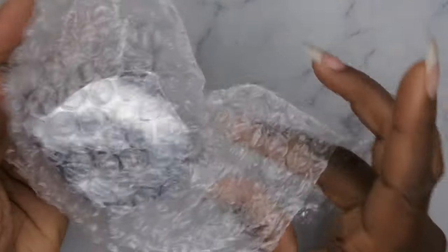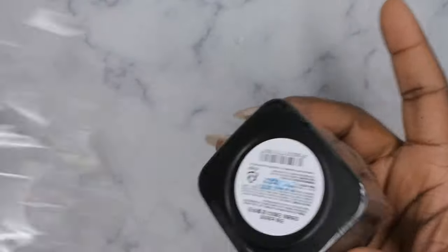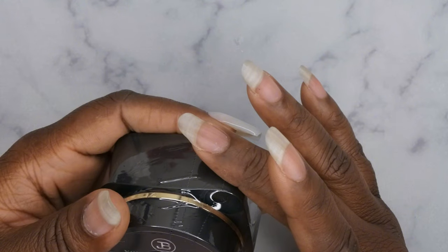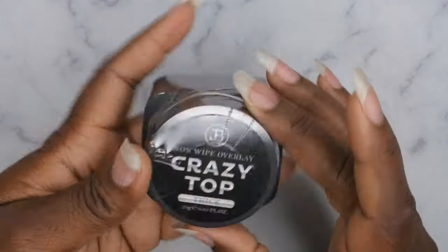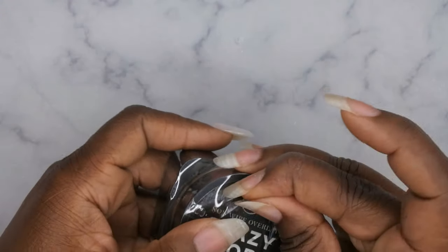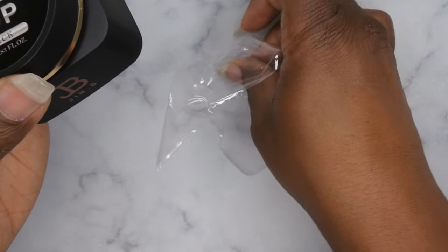Next we have the Crazy Top coat — I was so excited to have this. It's very very cool and very pretty. It's sealed very nicely, and it's a huge container at 0.83 fluid ounces. I got the thick version because I like thicker gels, and this is a no-wipe overlay Crazy Top coat. The brand name is Gen B.